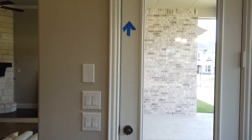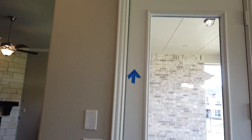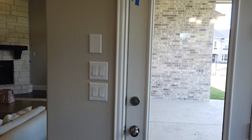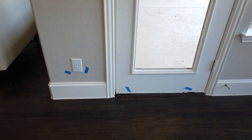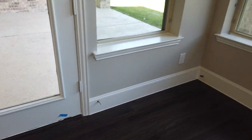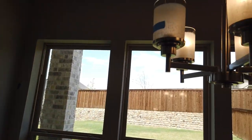The door is not opening correctly here — it needs to be adjusted so that it can open properly. All the main doors need weather sealing. There is scratching by the electrical outlet, and then some touch-up spots there.